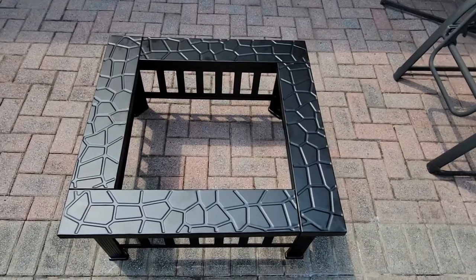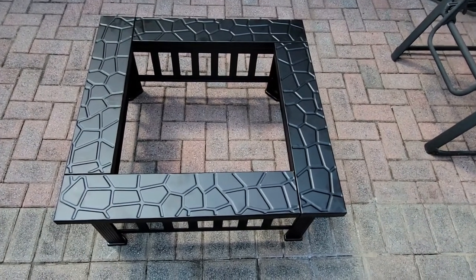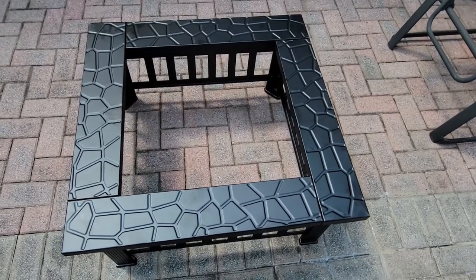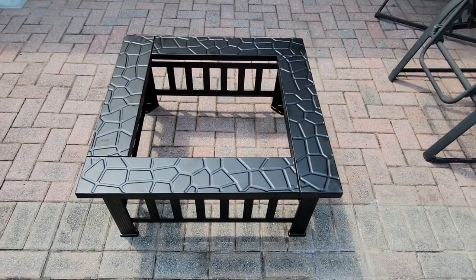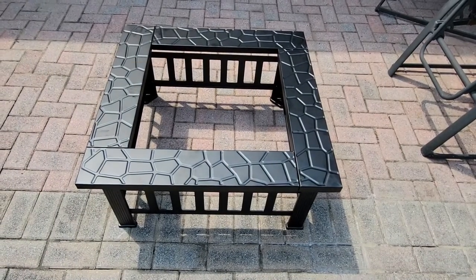The top went on perfectly and easily. Same thing — it's just screwed together. Took about 10 minutes to do. Just remember to tighten the screws when you're done with each step. Other than that, super easy. Now we're going to put the top on.